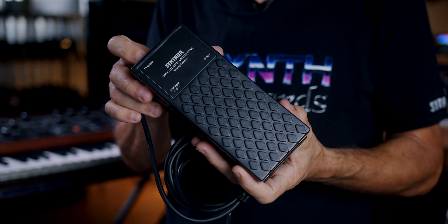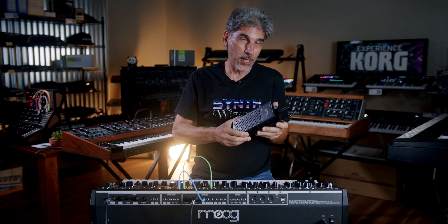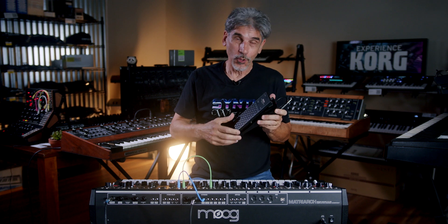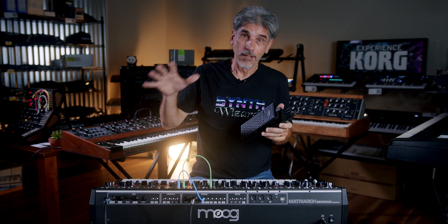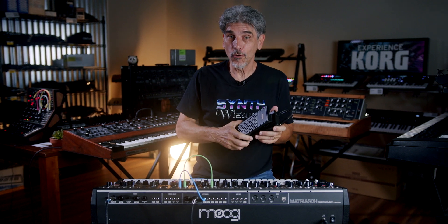This is a pedal that's made for vintage synthesizers, so it doesn't work for most new things, but it does work for Prophet 5s, mini Moogs, and new things like the Moog Matriarch that take control voltage.